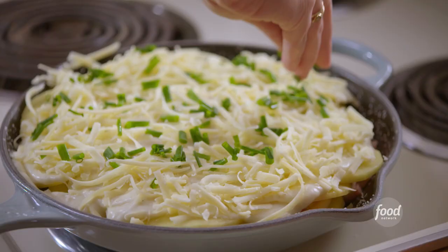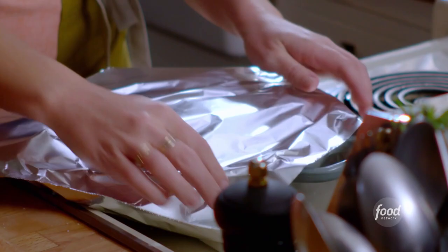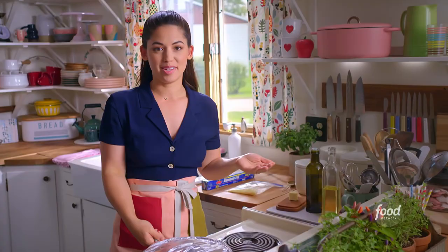I'll cover this. Now this is gonna bake at 350 degrees for about an hour. I'm gonna take the foil off for the last 20 minutes so that I can get it golden brown and crispy on top.